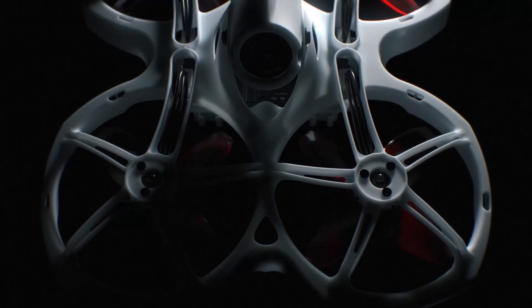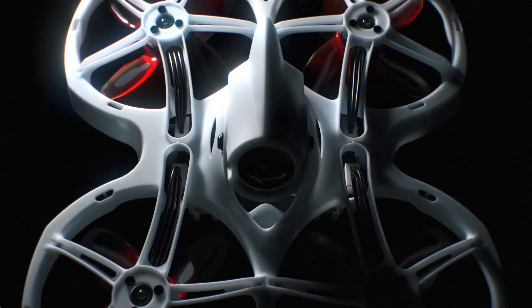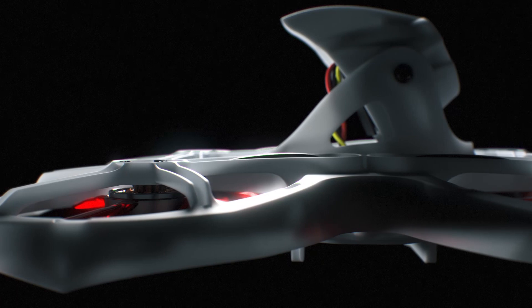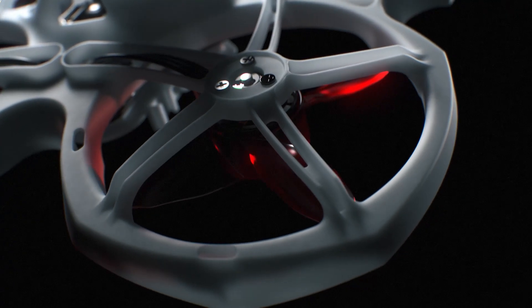Modifying the video transmitter with more filters and power has allowed the Tiny Hawk 2 to have cleaner video than ever on 25mW, the indoor standard, as well as 100mW and 200mW options for increased range and object penetration while experiencing crystal clear video.